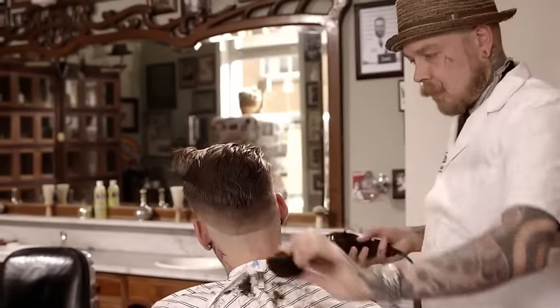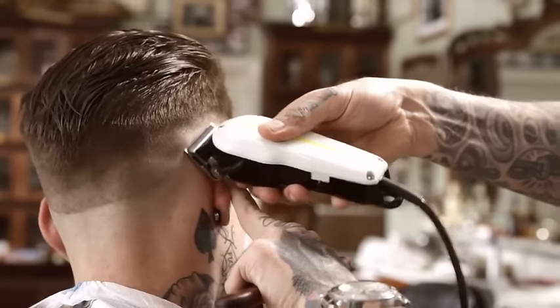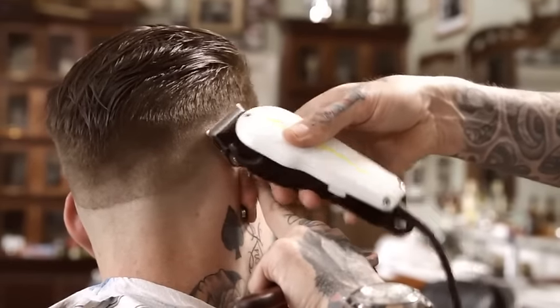Alternate using freehand clipper and edger to remove and blend the line between the razor fade and the baseline.